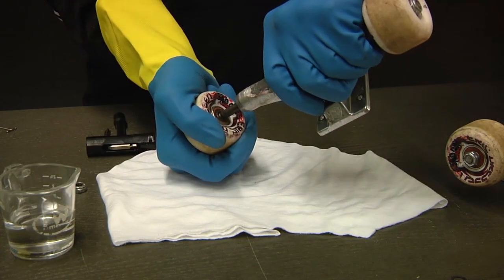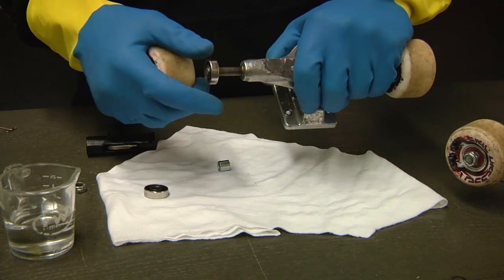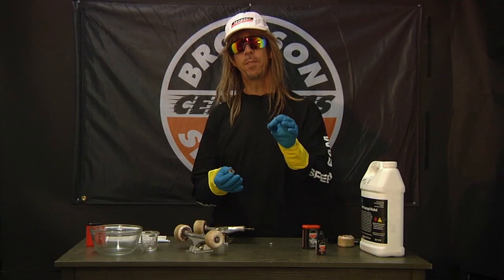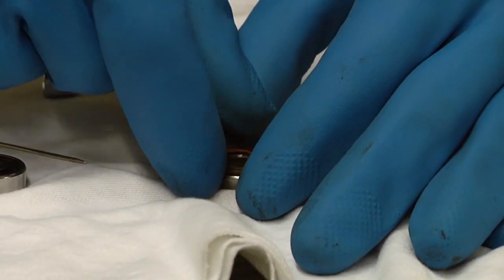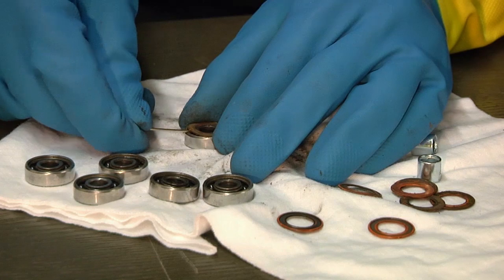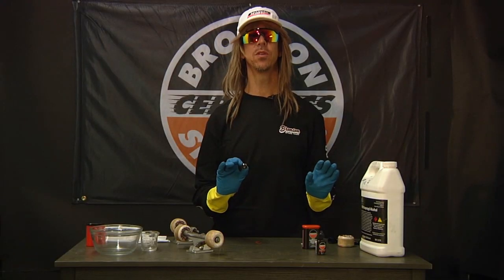First you need to remove the shields of the bearing. Take off your wheels, take out the bearings. Use a pin under the outside edge — yes, the outside edge only — to lift and remove the shields. Do this on both sides of all eight bearings. Now your bearings are shieldless and balls exposed to the world.